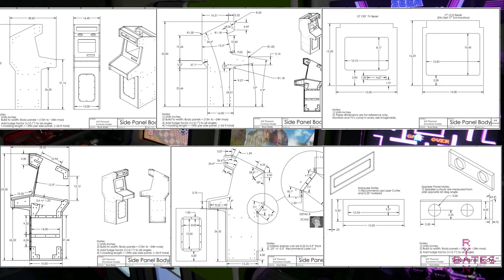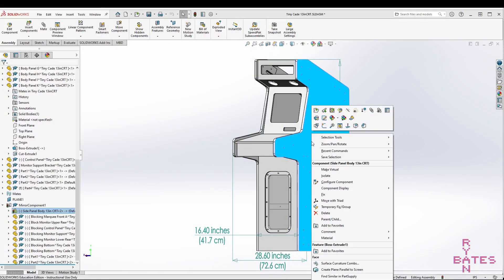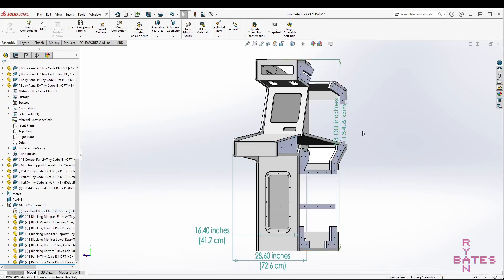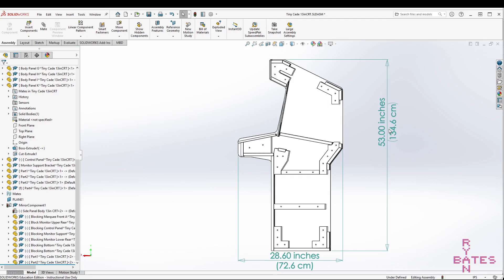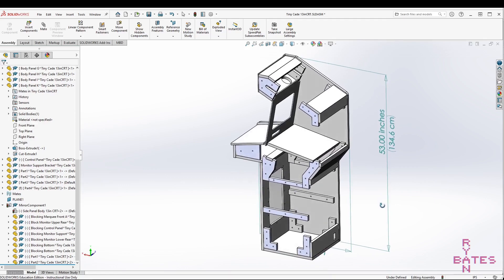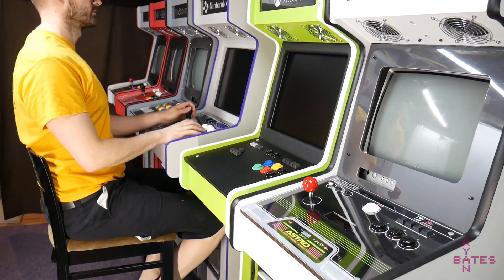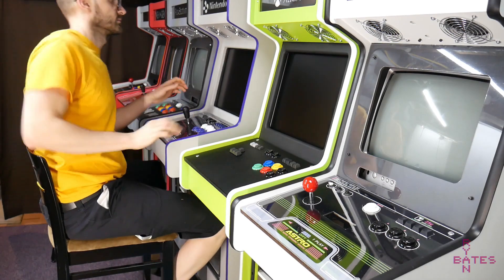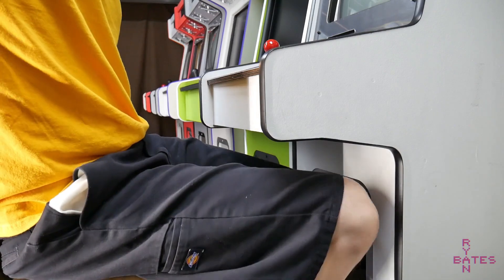Plans are available for this cabinet design if you want to build one yourself. Here's a really brief overview of the CAD and the design. The cabinet scale is two-thirds of full size. This translates to 53 inches tall, 16.6 inches wide, and almost 29 inches deep. You can either stand up and play with the riser or sit down comfortably and play with the chair. The cabinet has an extended control panel from the body which accommodates your legs if you want to sit down and play.